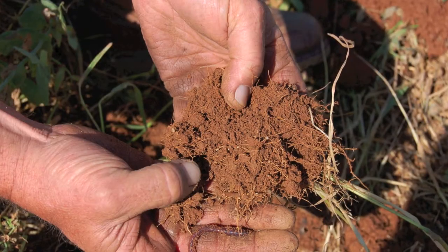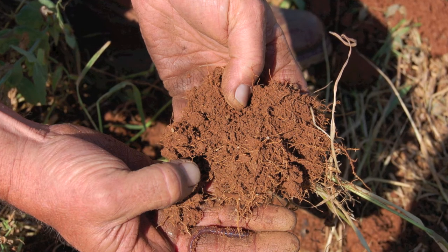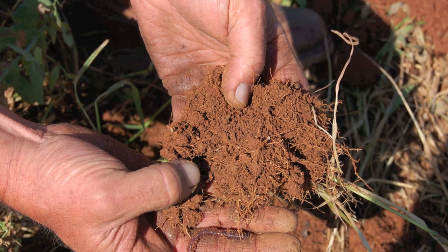We no-till all of our double crop beans into wheat and barley stubble or corn stalks. If we're going to plant single crop beans, we'll just no-till into cover and corn stalks. Our soil has turned from a bright red to a dark red — not quite black, but a lot darker than it used to be.